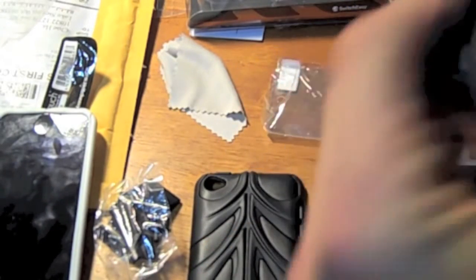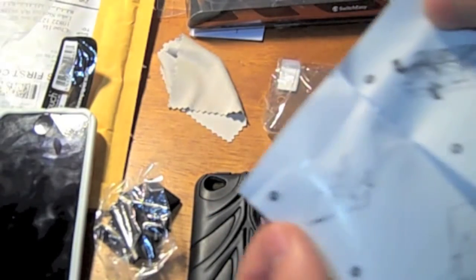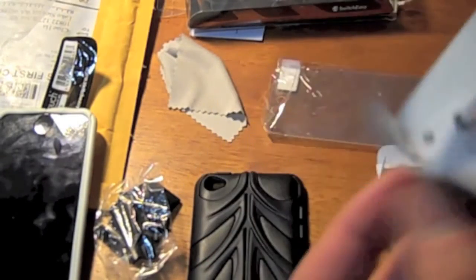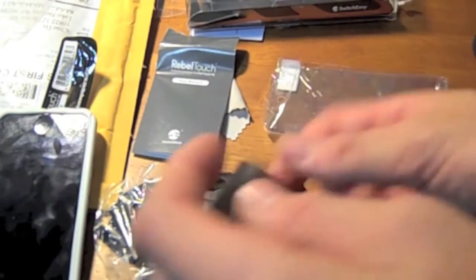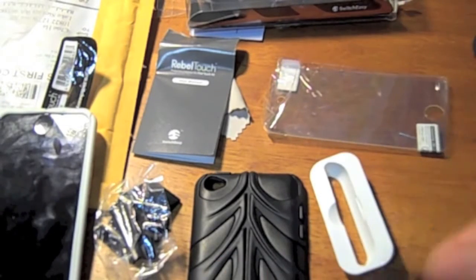And just a little manual on how to put it on and off. You might want to look at this, because some of this is actually kind of a little bit hard. And two dock adapters, and that's all that comes inside of here, pretty sure.